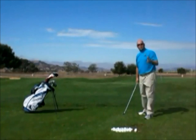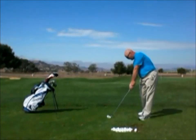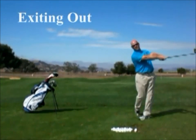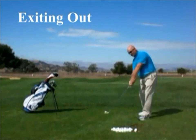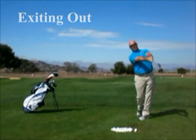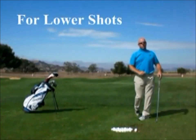If we want to play a shot lower, as we come through impact, what we do is extend and keep our arms, hands, and club extended and low as long as we can. That's what I call exiting out — I'm trying to exit out in a very extended manner where I keep that club head and those arms very low in the follow through. That's going to help me play a low shot.